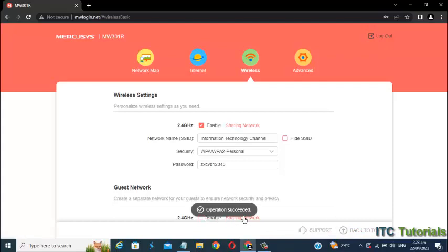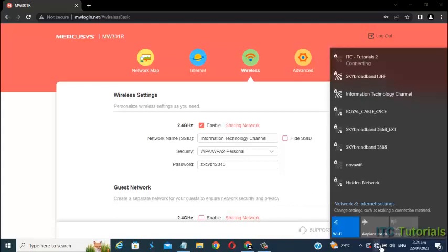That's it — that's how to change the Wi-Fi name and Wi-Fi password in a Mercosys Wi-Fi router. I'm going to connect now using my new Wi-Fi name and Wi-Fi password. Here it is.